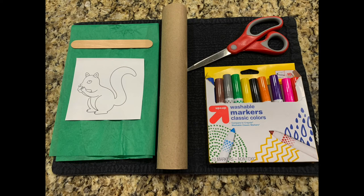You'll need a cardboard tube, scissors, a craft stick, markers, tissue paper, and a picture of a squirrel.